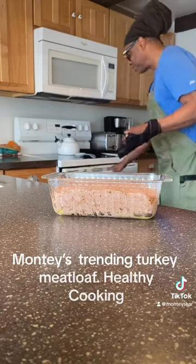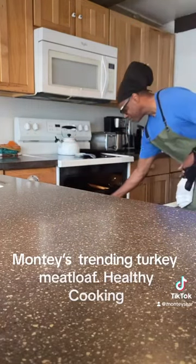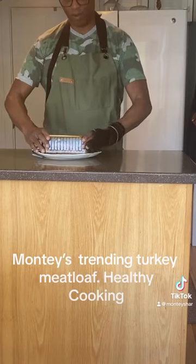Your oven should be on 350. Place it into the oven for one hour and let it cook and get brown. You should have juices at the bottom. One hour at 350.